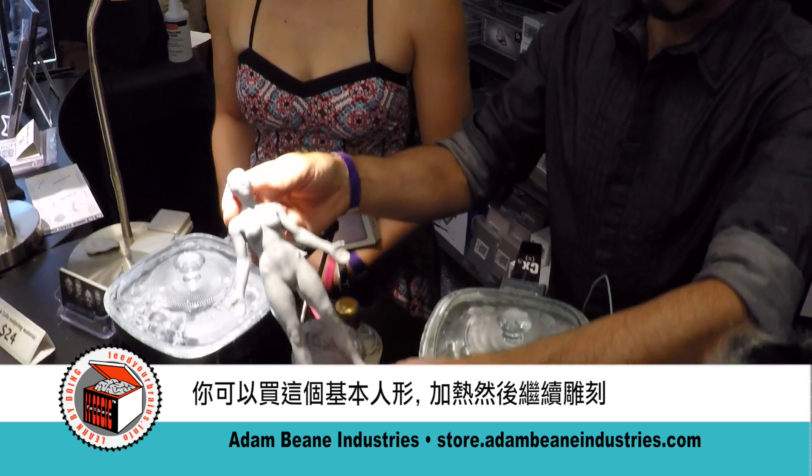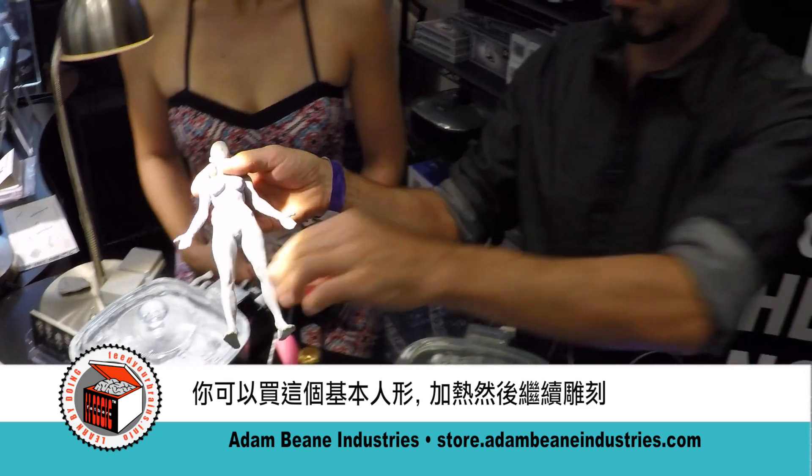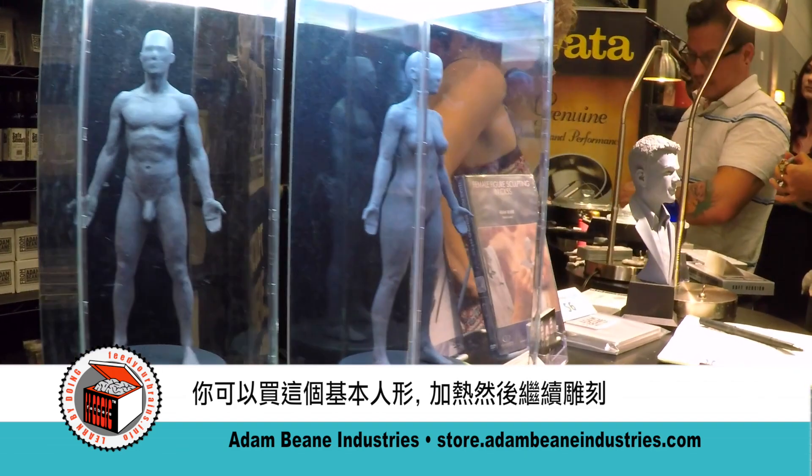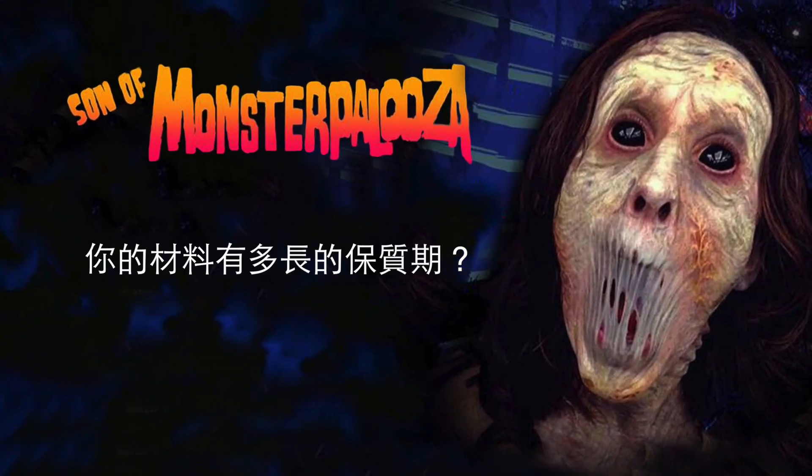We're also selling it in pre-cast figures like this. You can buy this figure, warm it up in hot water, then reposition it and continue sculpting with it like that. It should last a human lifetime anyway.